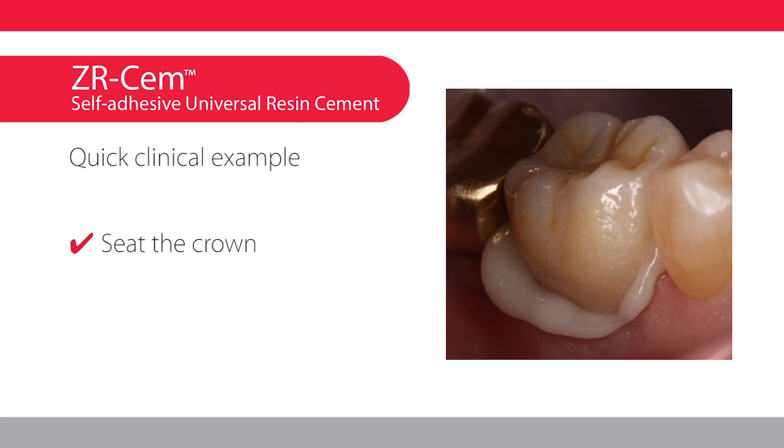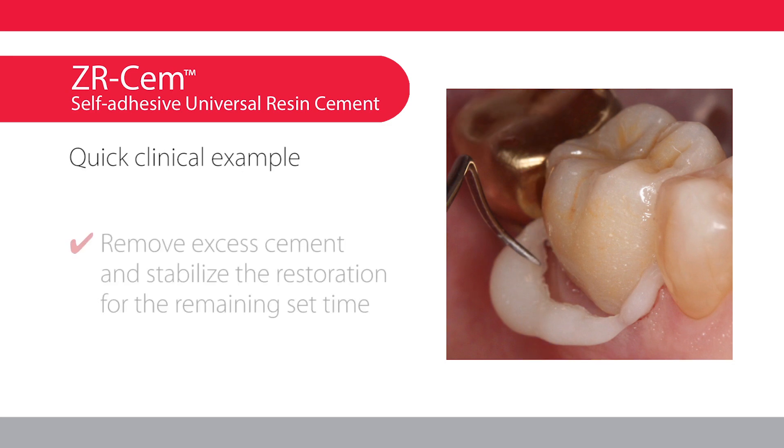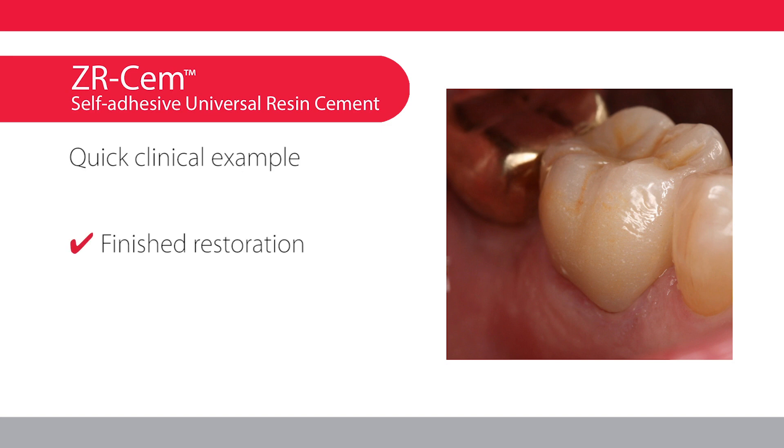Dispense ZRCEM into the crown and seat the crown. Apply a 3-second tack cure. Remove excess cement and stabilize the restoration for the remaining set time. And then you have a finished restoration.